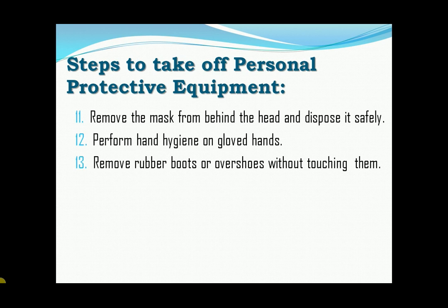Thirteen, remove rubber boots or overshoes without touching them. If the same boots are to be used outside the high-risk zone, keep them on but clean and decontaminate them properly before leaving the doffing area. Fourteen, perform hand hygiene on gloved hands.